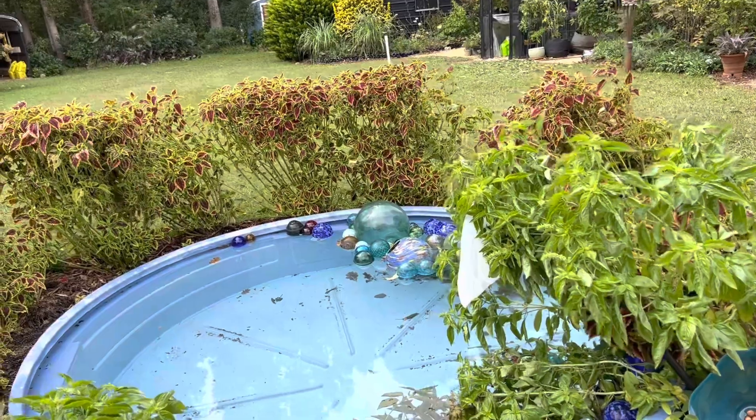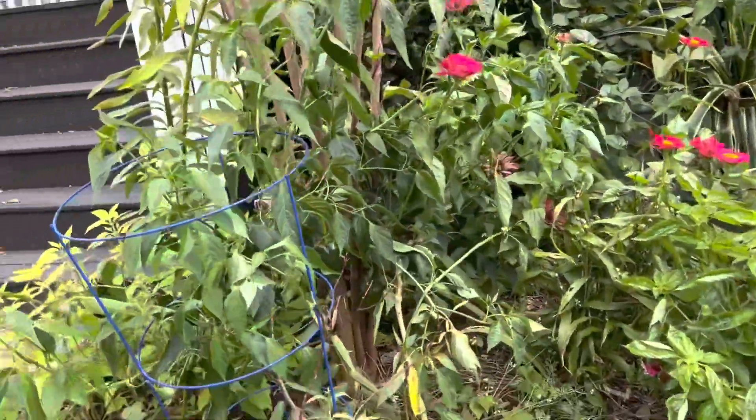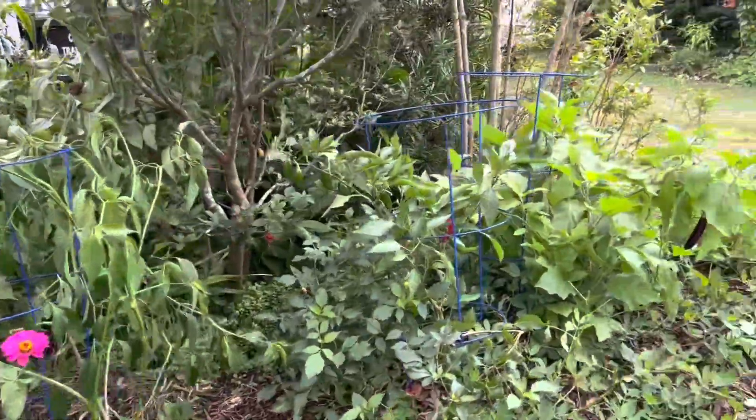I think we'll do the feed tank like a quilt pattern and that'll be kind of nice. We still have a lot of stuff to harvest — lots of peppers and eggplants.